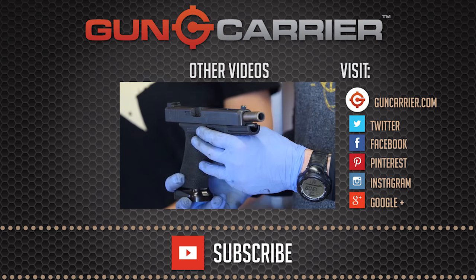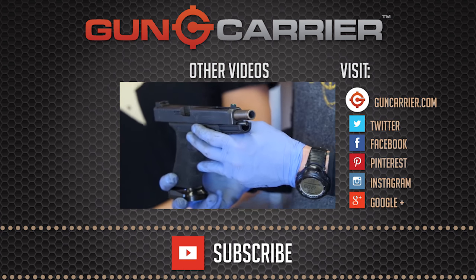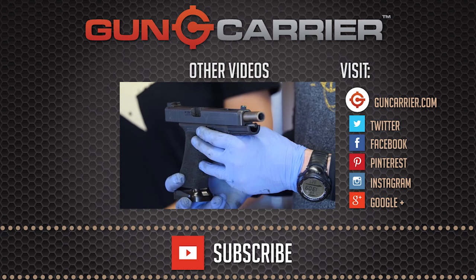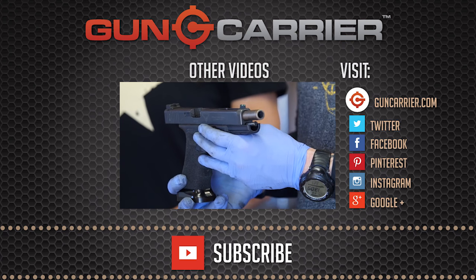The gun we're going to be cleaning today is one of Amy's guns that she competes with — this is the Glock 34. Glock's a great gun to choose for today's subject because it is the most widely issued and carried handgun pretty much in all the world.